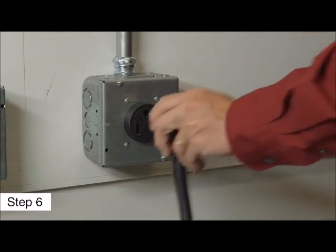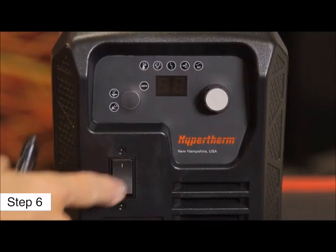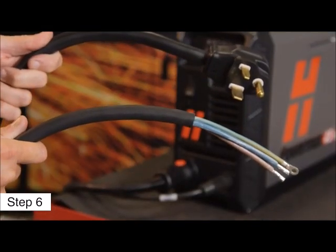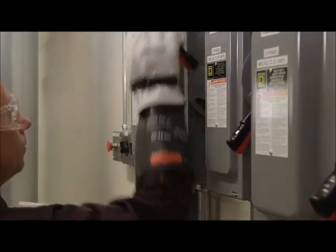Sixth, plug the power supply into a 32-amp socket, then power the system. Depending on the model, the installation of a plug may be required, or the system may be hardwired to a power source. This electrical work must be done by a licensed electrician.